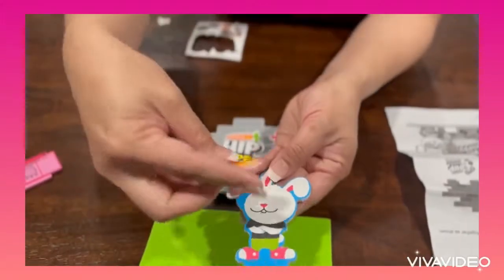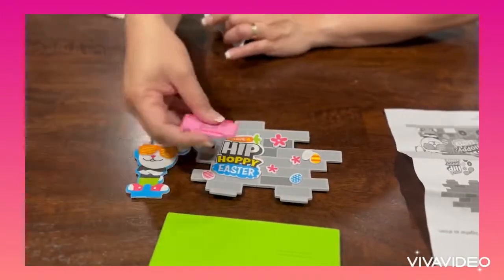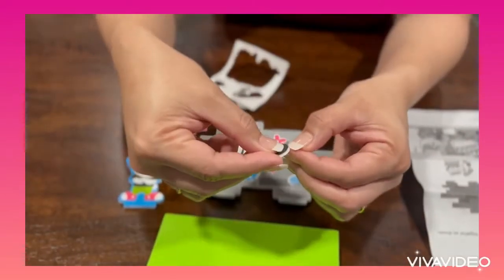This hip-hop bunny looks so cool and adorable. He is not just an ordinary bunny — he is a hip-hop bunny!